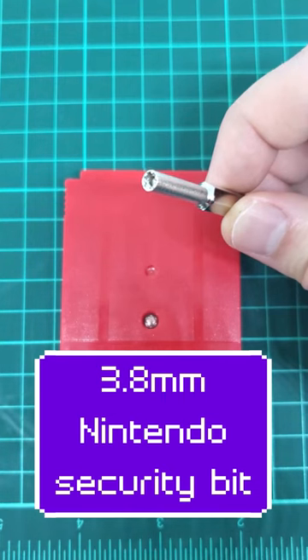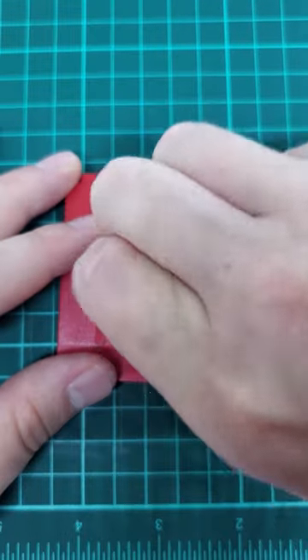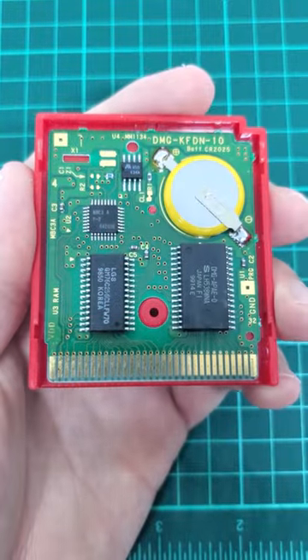What you will need to fix this is a 3.8 millimeter Nintendo security bit. You also need a soldering iron and some solder. We'll just take the screw out and get the game slid apart to give us access to the battery.